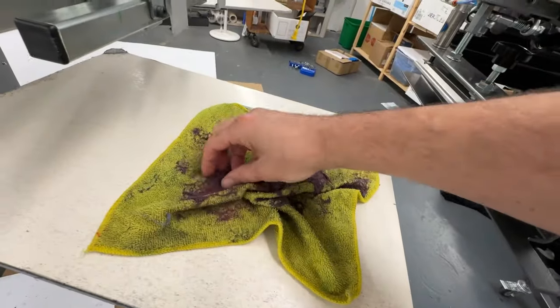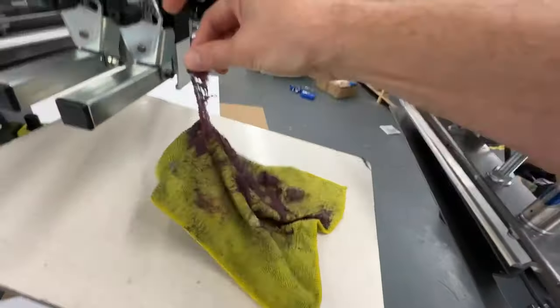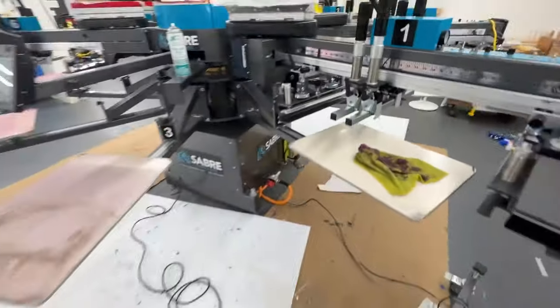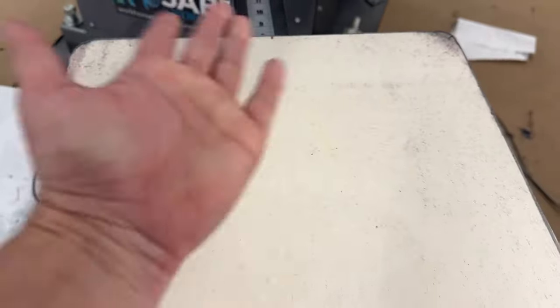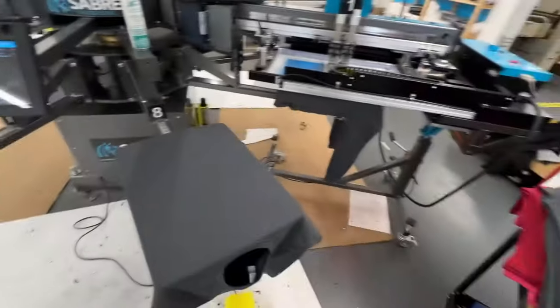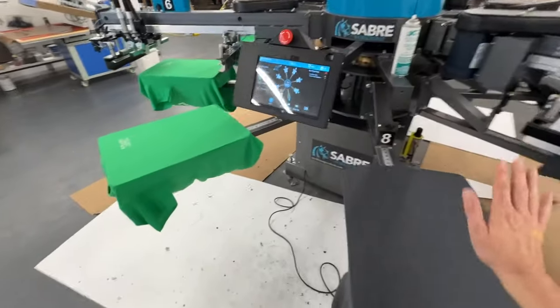Look at all this lint — so sticky. Because the sweatshirts cause more lint, I always put them on last, the tail end.